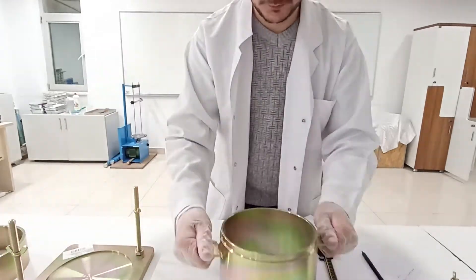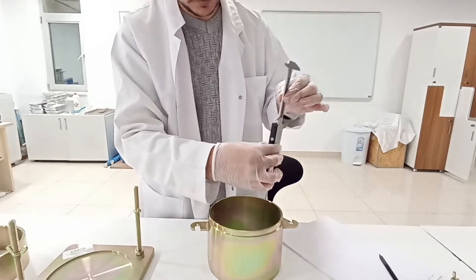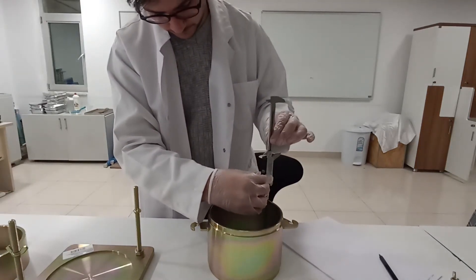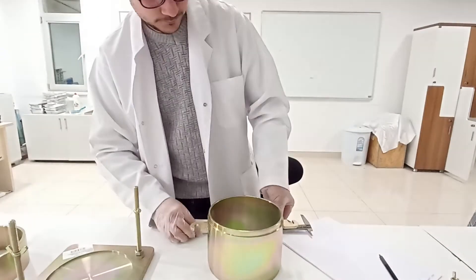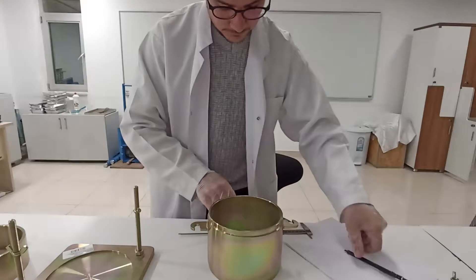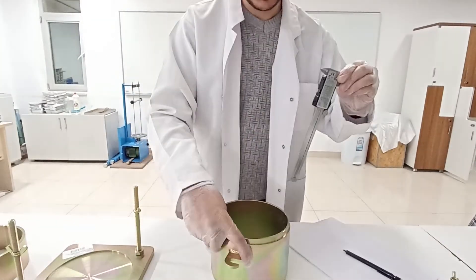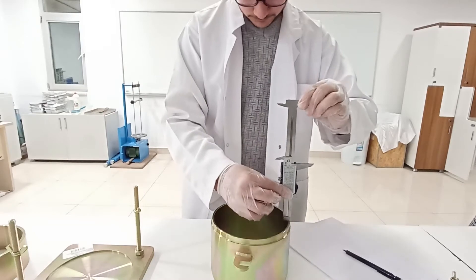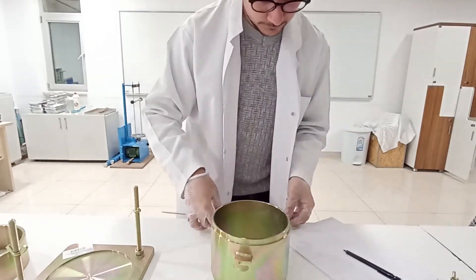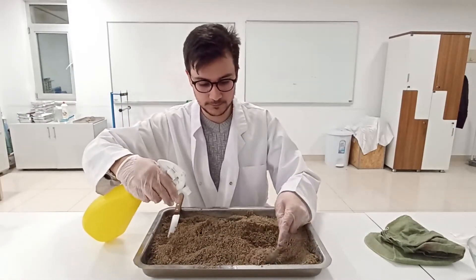The standard proctor hammer, or rammer as it is sometimes called, consists of a five and a half pound or about two and a half kilogram force weight that can be lifted and dropped through a vertical distance of 12 inches or approximately 30.5 centimeters.